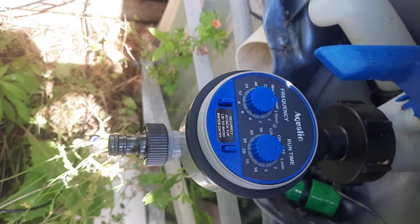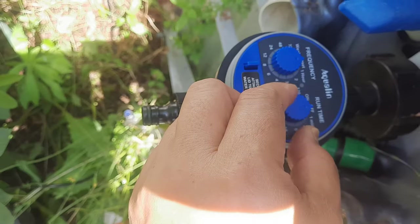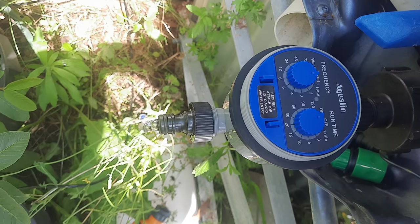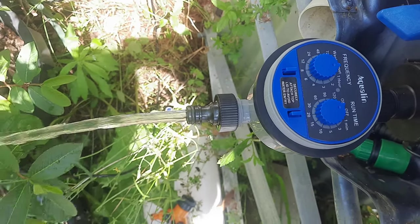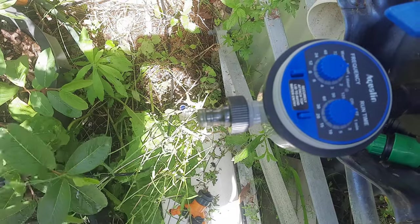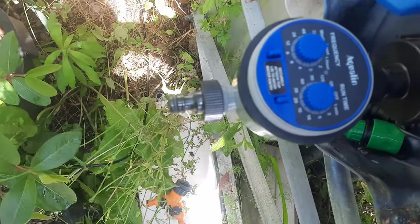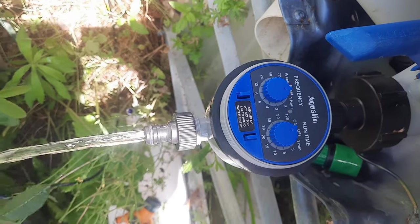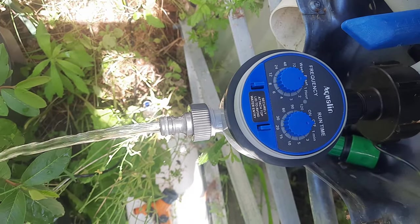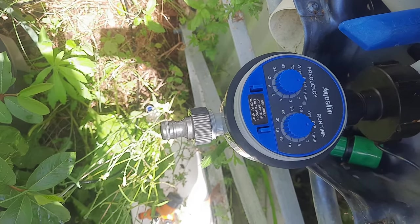Now let's try the ball bulb type water timer. Turn it on — see, it works! It works properly. Turn it off. Perfect. Turn it on again — it's working perfectly. Turn it off. It's working perfectly.